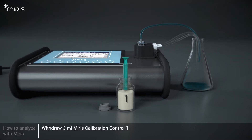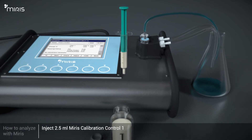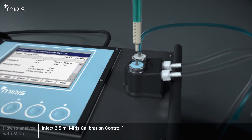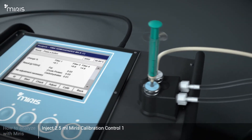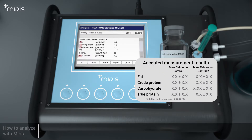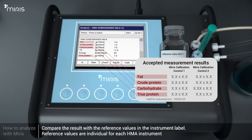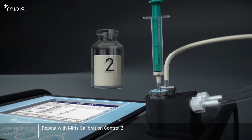Withdraw 3 millilitres of Meris Calibration Control 1 from the bottle. Inject 2.5 millilitres of Meris Calibration Control 1 and leave about 0.5 millilitres in the syringe. Leave the syringe on the inlet. Select Start to begin the validation. Wait approximately 60 seconds. Compare the Meris Calibration Control result with the reference values on the vial label. Repeat the validation procedure with Meris Calibration Control 2.